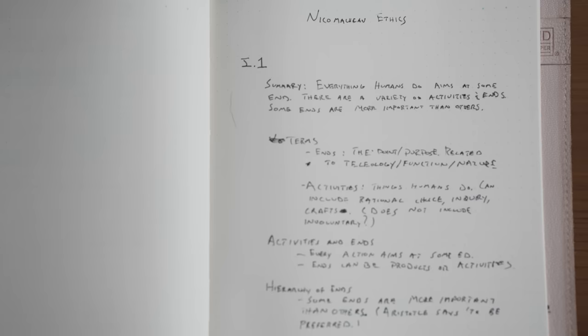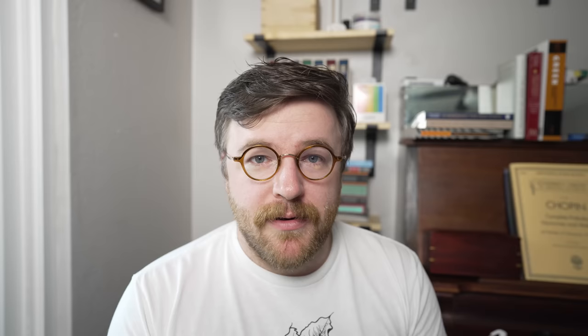This is the beginning of your lesson plan or your study guide. Here I wrote a short summary of this section of the Nicomachean Ethics. I also have a bullet point where I try to define the vocabulary that I had underlined before, so I won't have any important undefined terms left over. I'll also create a bullet point for some of the major points that Aristotle makes. The idea is that a beginner could read through my outline and have a pretty good understanding of what's going on in this section, and I could use my outline to teach a class for beginners.